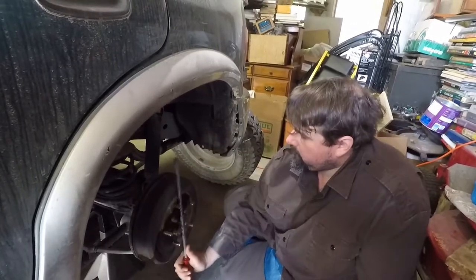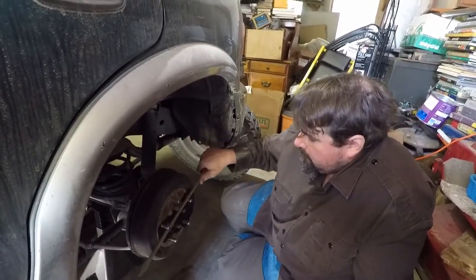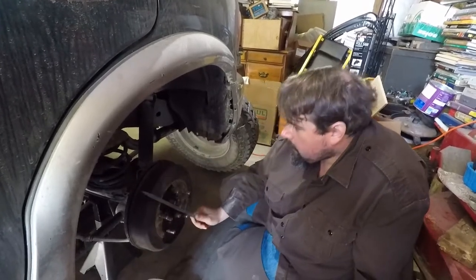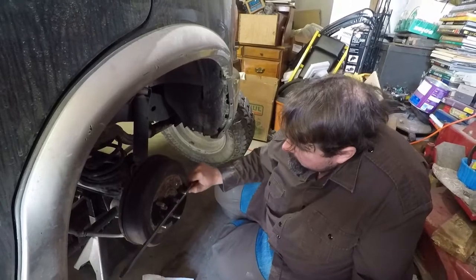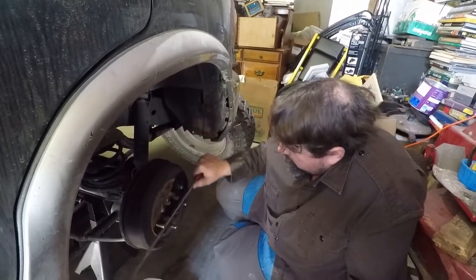So it's not locked up now — I'm trying to see what's causing it. It's still scrubbing a little bit though. It should be easier to turn.